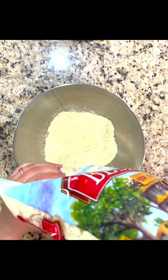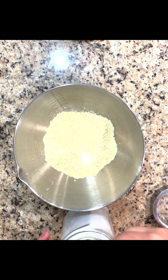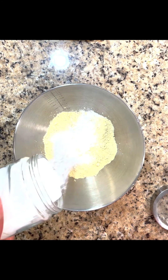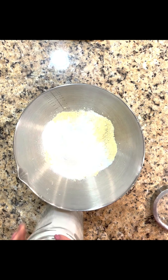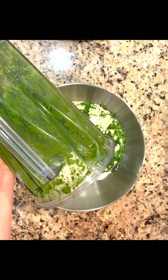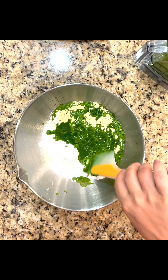Now I'm going to take besan, or just standard chickpea flour, and I'm also going to add rice flour for texture and crispiness so it doesn't taste too doughy or chewy. I'm going to add in everything that we had in the blender and start breaking it down and mixing it up.